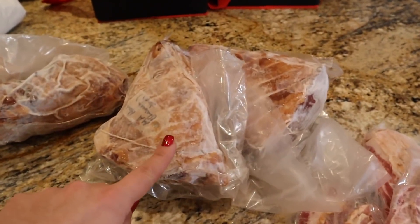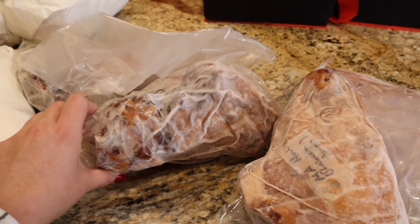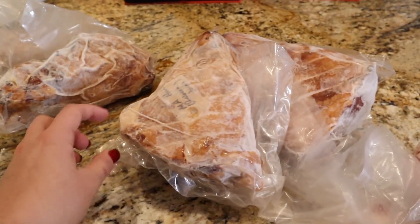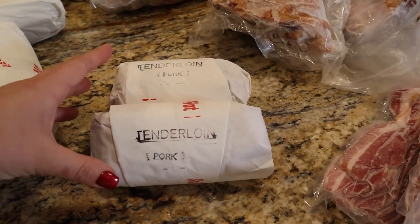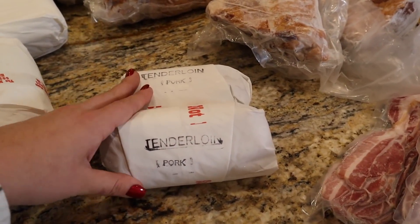These are ham hocks. We didn't actually get any ham because my husband and I don't eat a lot of ham, but I like to make red beans and rice, and ham hocks make delicious red beans — that's what these are for. We got two tenderloins; I just recently discovered I really like cooking tenderloins, so I'm glad I got these.